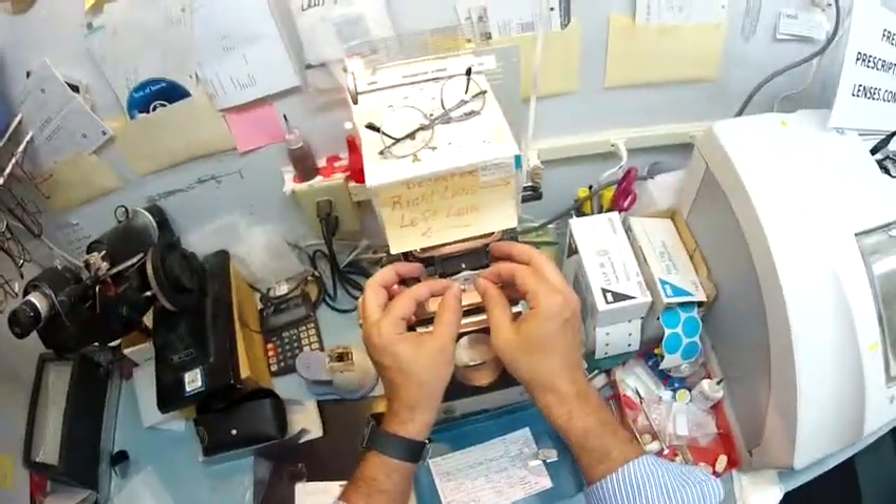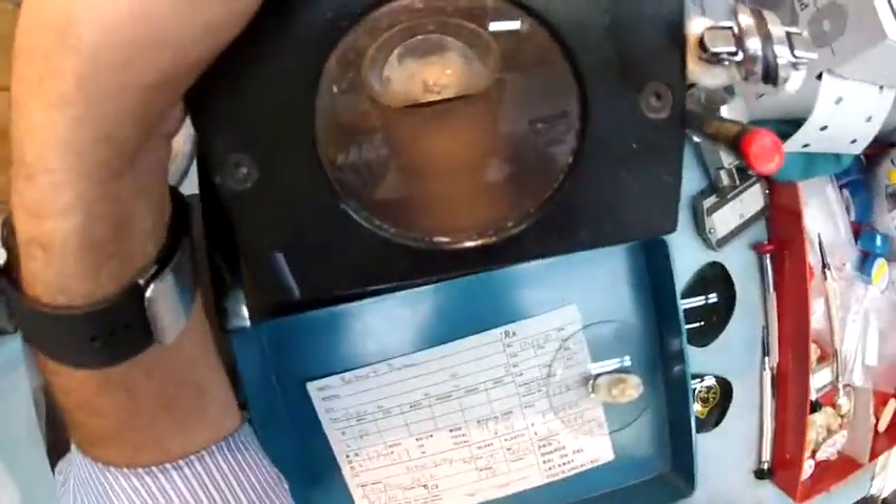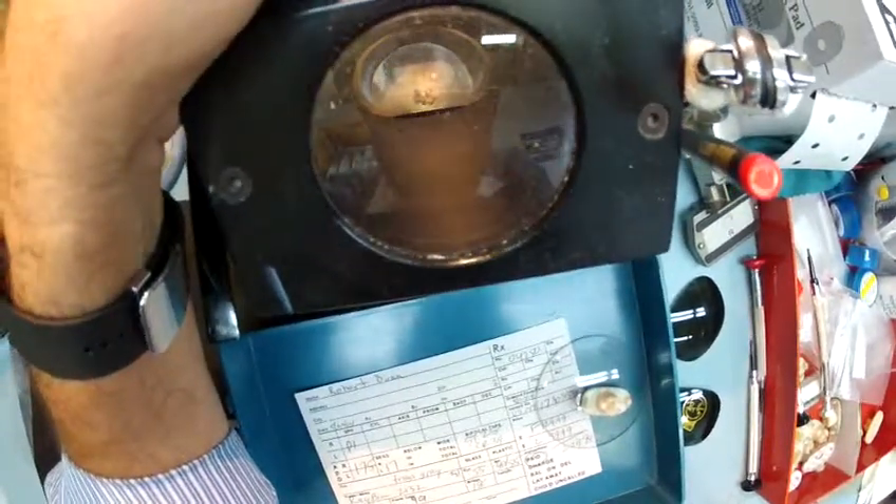There's no correction in the top — it is plano, meaning non-prescription — with a plus 1.75 in the bottom. I'm going to get everything lined up on this one, make sure the heights of both are matching, and we are good to go.